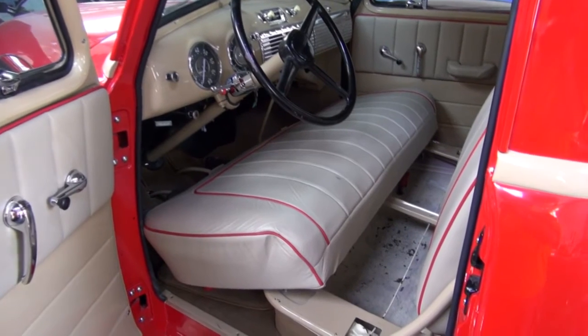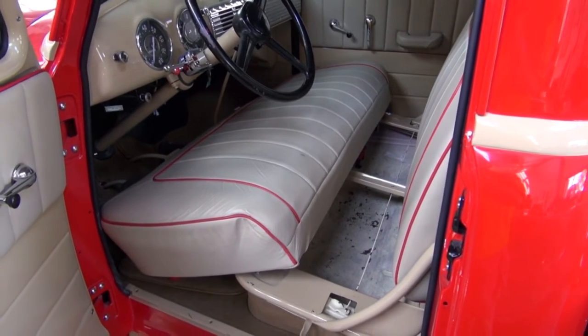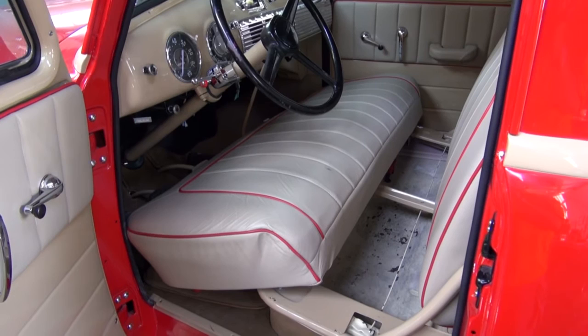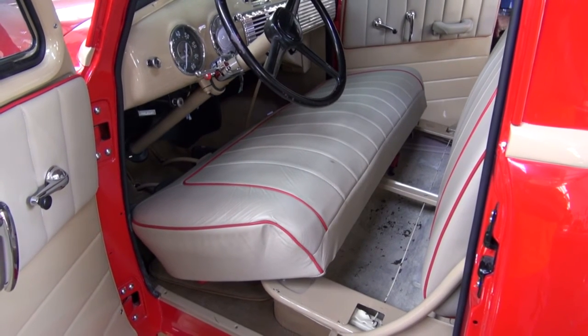Hi and welcome to Cooks Upholstery. Today we're looking at an early Chevy pickup that we upholstered a while back and now we are installing seat belts. We're going to put three seat belts in here just for a little added safety and a couple of other details on the truck.